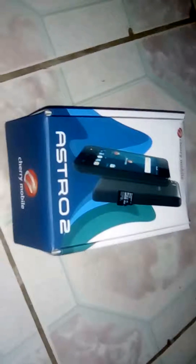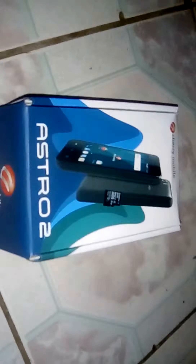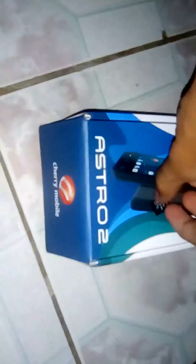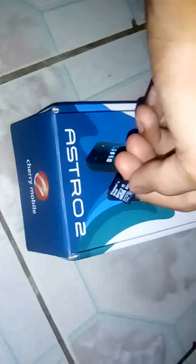Hello, this is Meet the Mark and I'm unboxing a Cherry Mobile Astro 2 that I bought. I bought it because I don't have a cell phone and I used this camera. But after I bought it, I realized there is no memory card. The retailer said there is no memory card, so I use my own memory card.